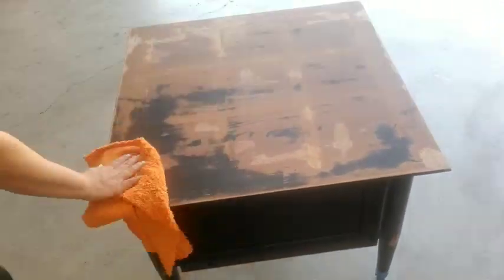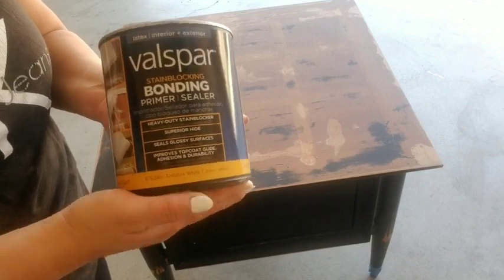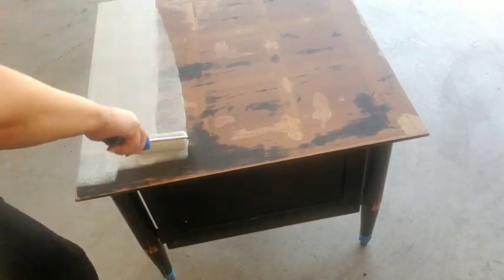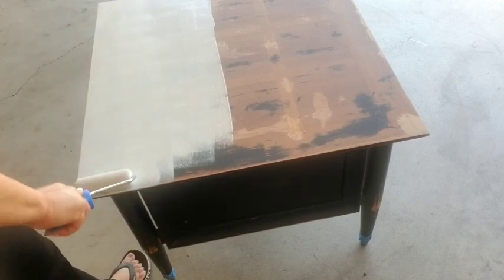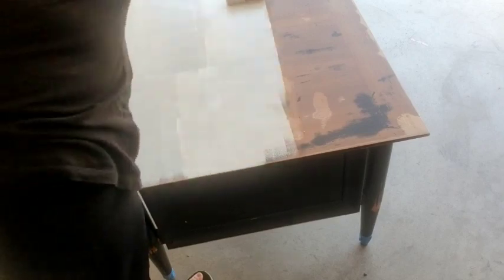I'll flip it over and wipe it down to make sure there's no excess dust from sanding, getting into all the corners. Then I'll begin to prime. The primer I use is a bonding, prime and seal primer. I used about half the container — plenty left over for another project — and it gave me two good coats for this little side table.